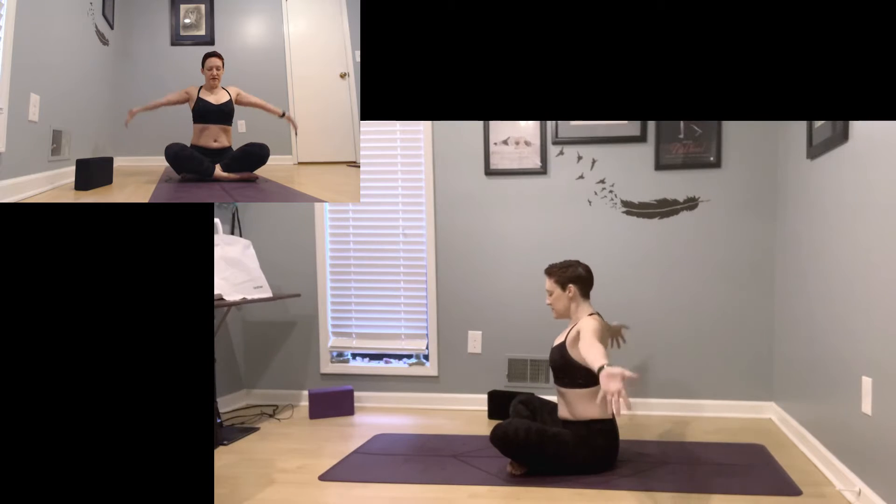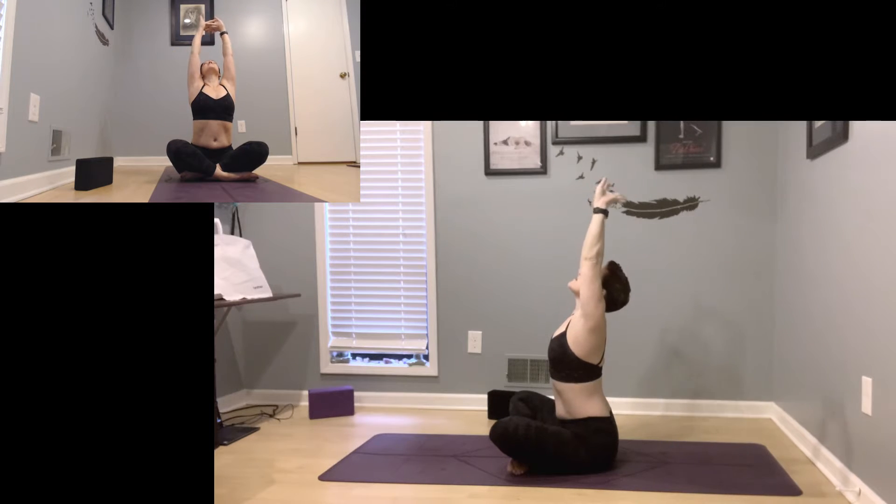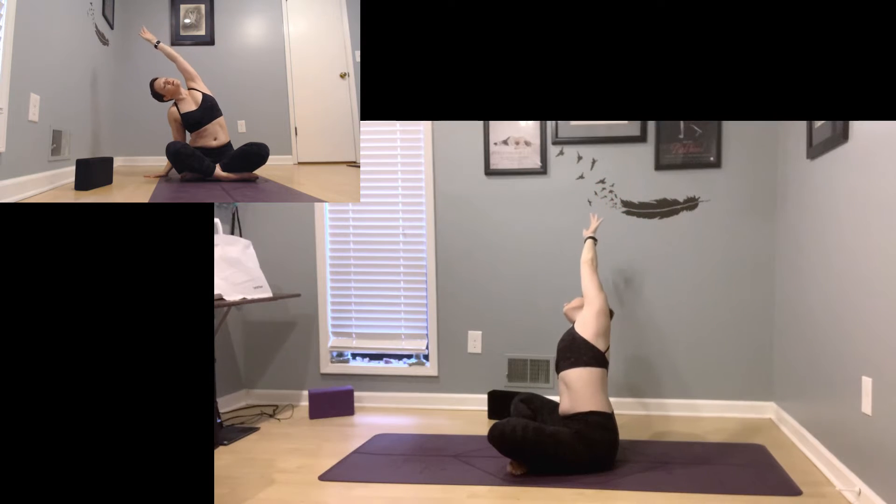On an inhale, reach your arms up to the ceiling, interlace your hands, press your palms up towards the ceiling, getting a big long stretch. Drop your right hand down to your side, left arm reaches up and over, stretching through the left side of your body.